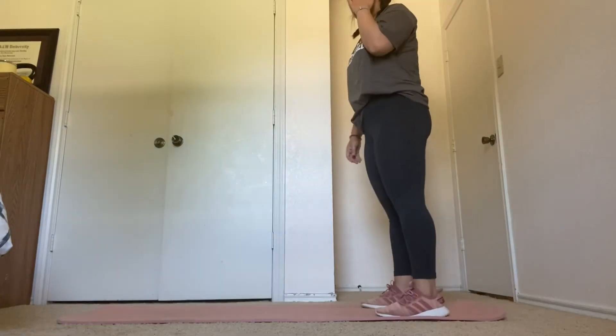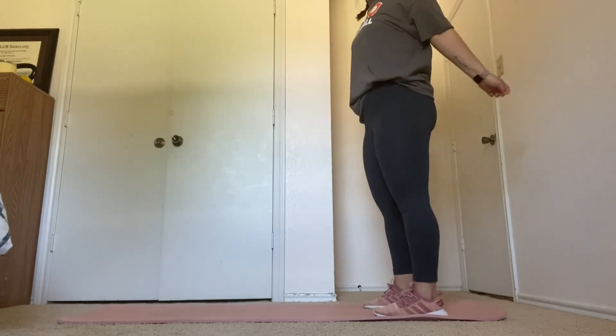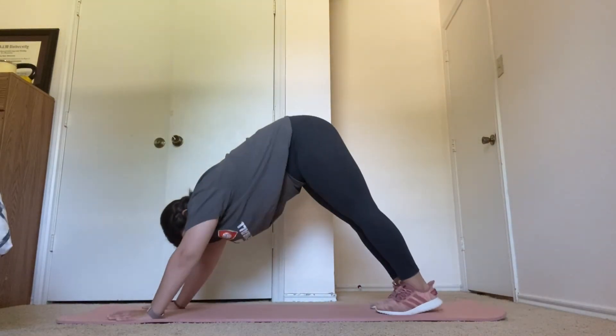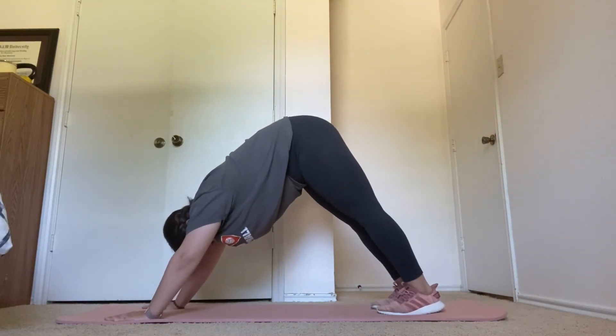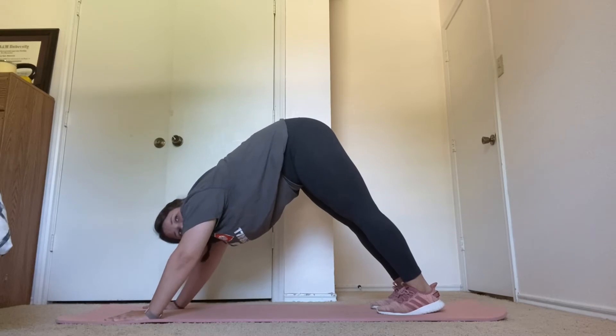Now do that same set but opposite sides. All right, starting in downward dog. Let's get set up. Hold this for 15 seconds. Feet flat. Taking deep breaths.